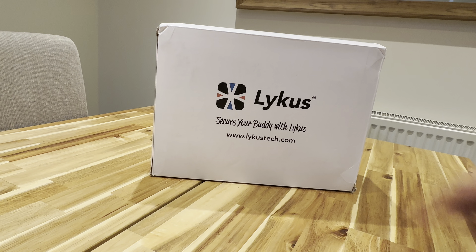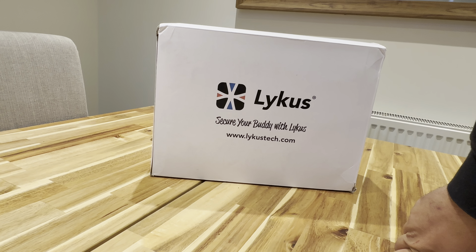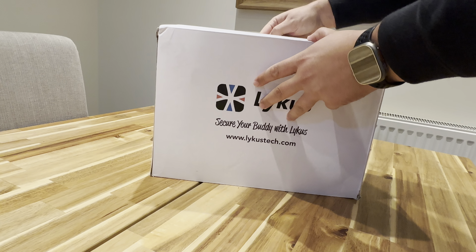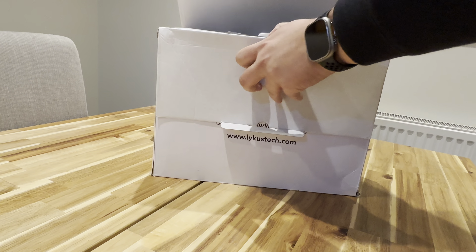Hey, what's happening guys? So I've got the Lykus DJI Mini 3 case — well, not cover, case. Let's see what's in the box.